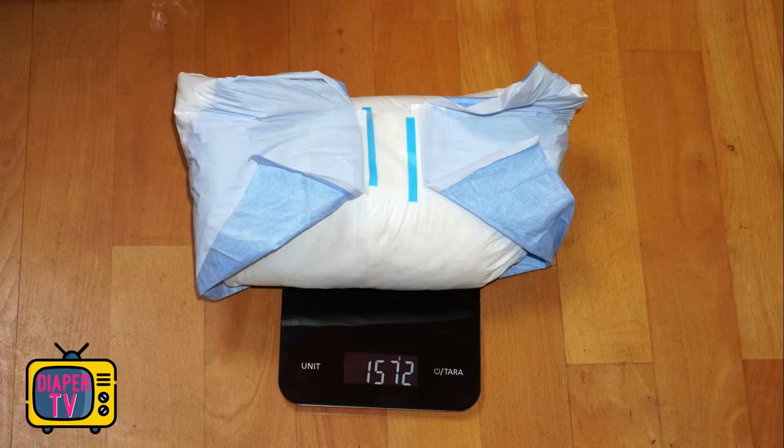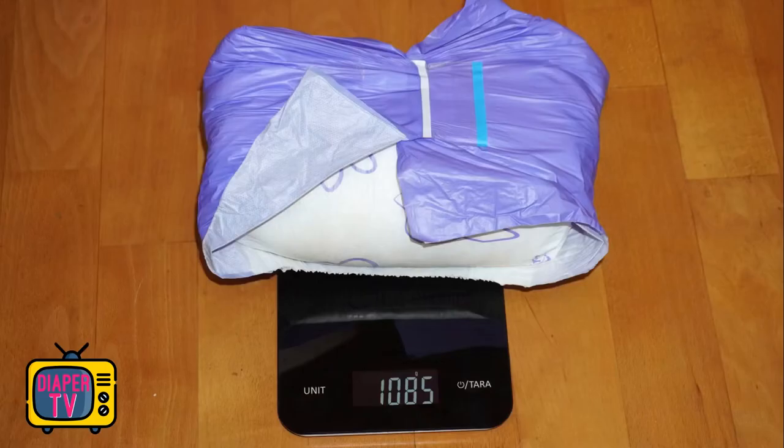When empty, it weighs 182 grams, which makes it one of the thinner ABDL diapers. You also notice that there is not quite as much material between the legs here as, say, a Crinkles or Rear Safari. The absorbency is therefore not overly high, but I still find them pleasant to wear.